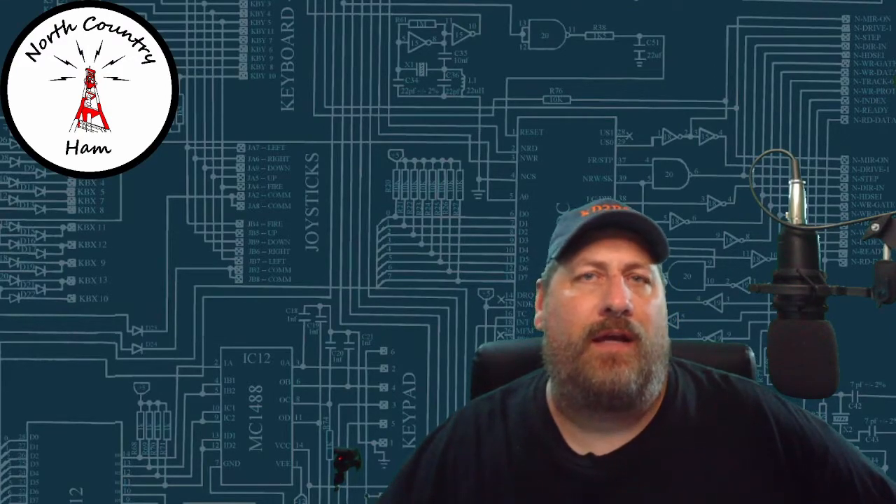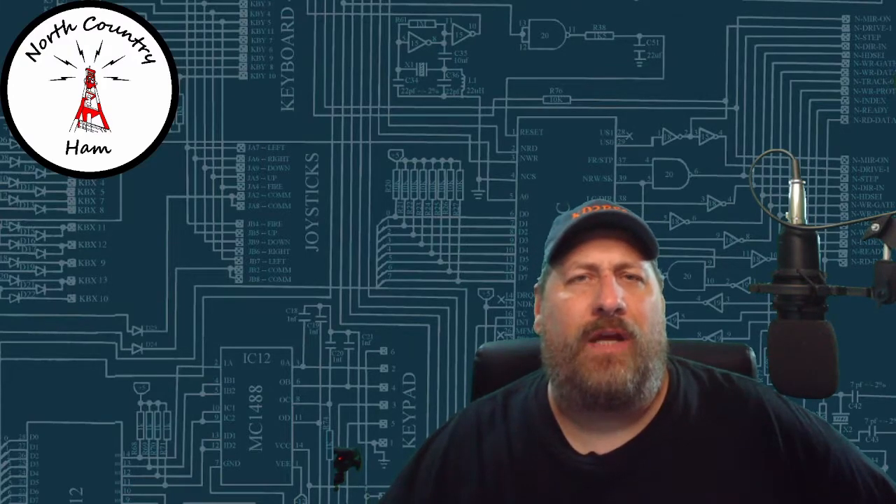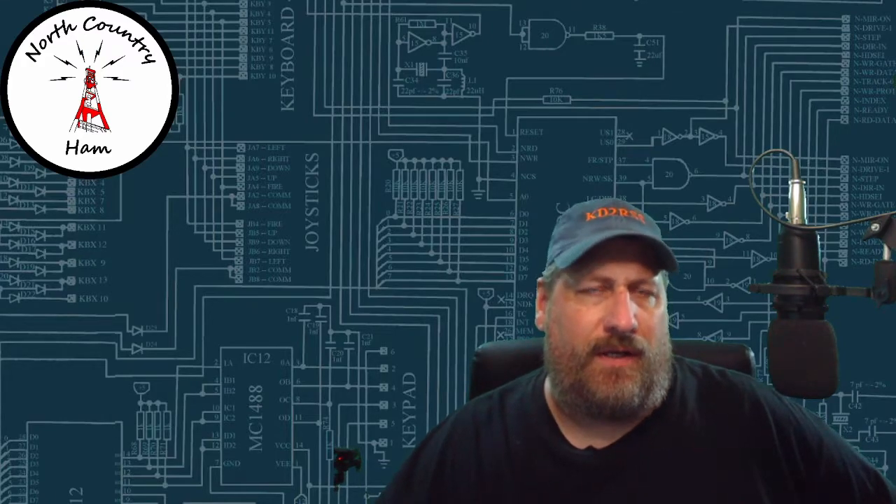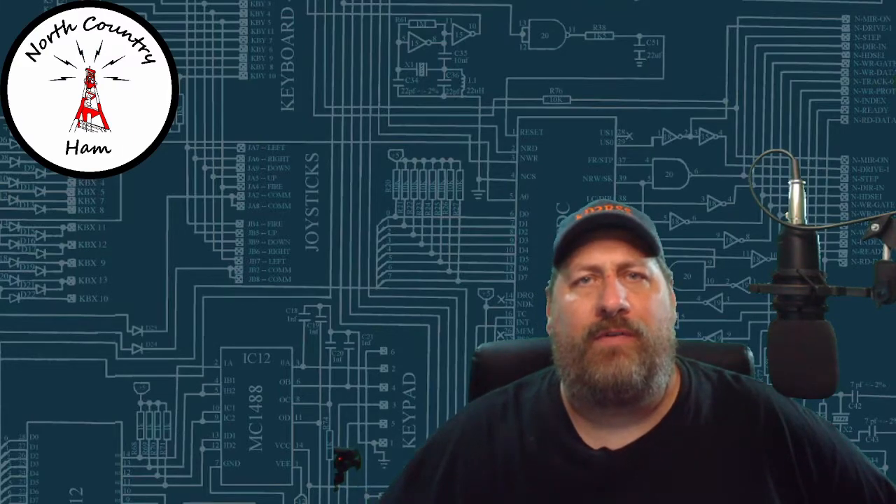Thanks for sticking around today. Got a couple packages in the mail from Bioeno. Trying to change around and update my solar panel stuff, wanted to give it a try. So I got some items from them in the mail. Let's open things up and show you what we've got.